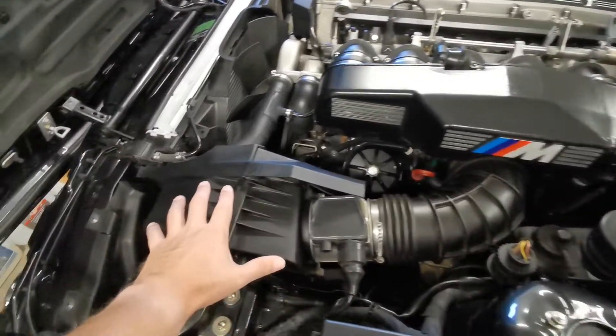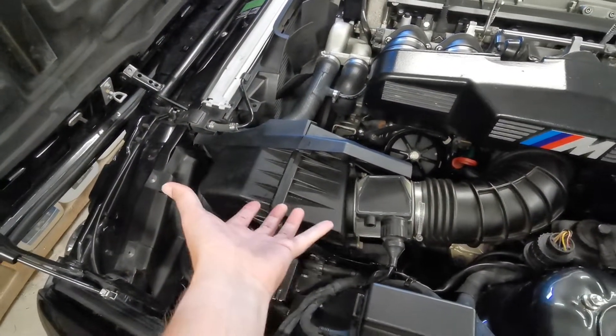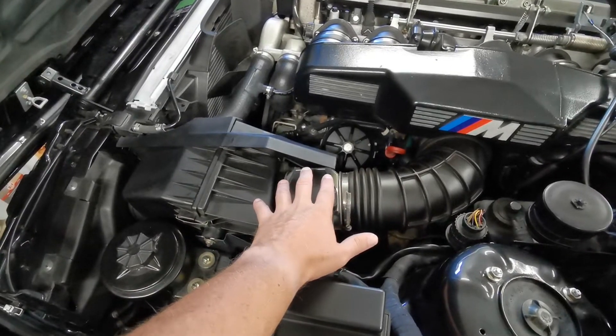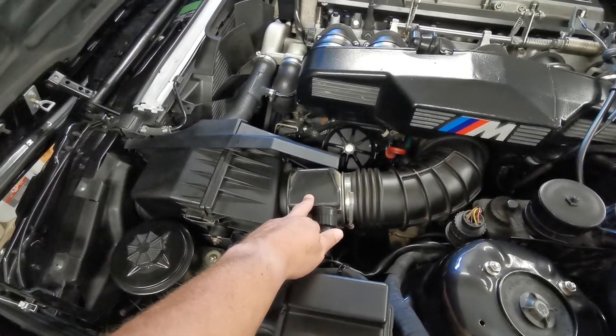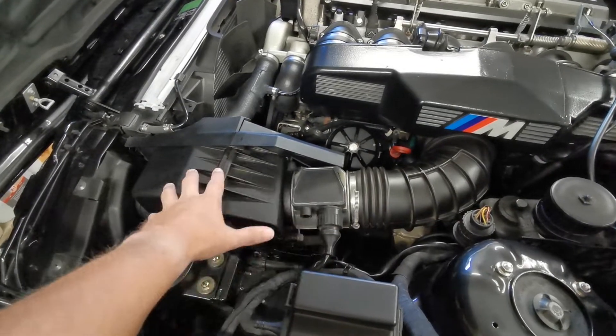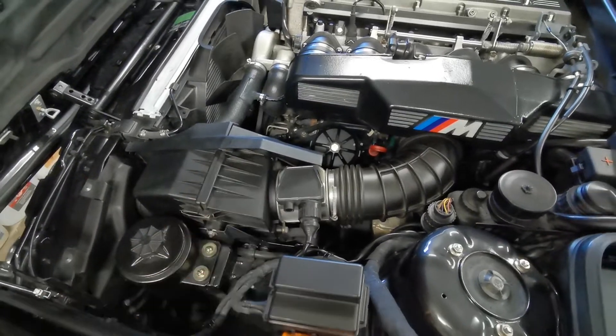When he got the car it didn't have this air filter box — it just had a massive air filter mounted straight on. He didn't like the look of that, so even though the MAF sensor was not intended to be used, he wanted the original look. So he actually bought a new MAF sensor and just installed it in here.